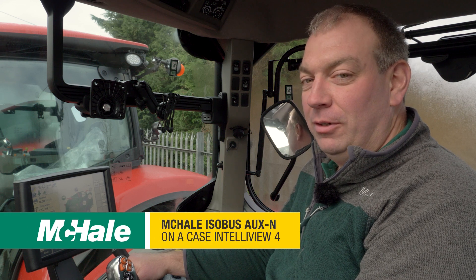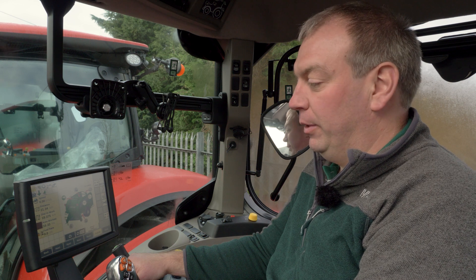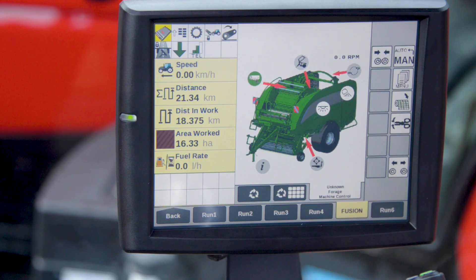With the Case New Holland Intelliview 4, we can also have the option of using aux end functions. This is where we can assign functions from the baler to controls on the tractor.